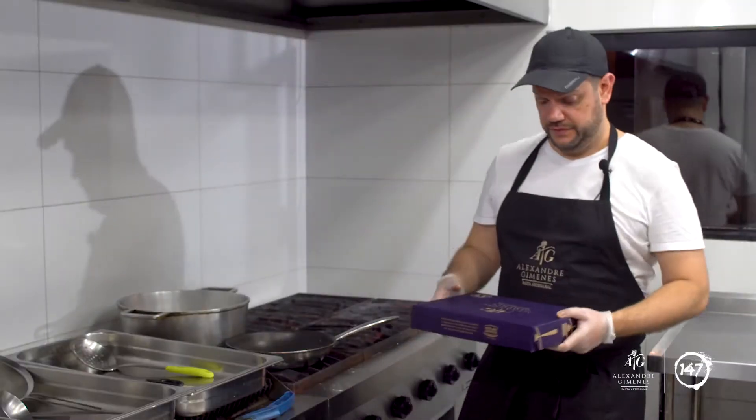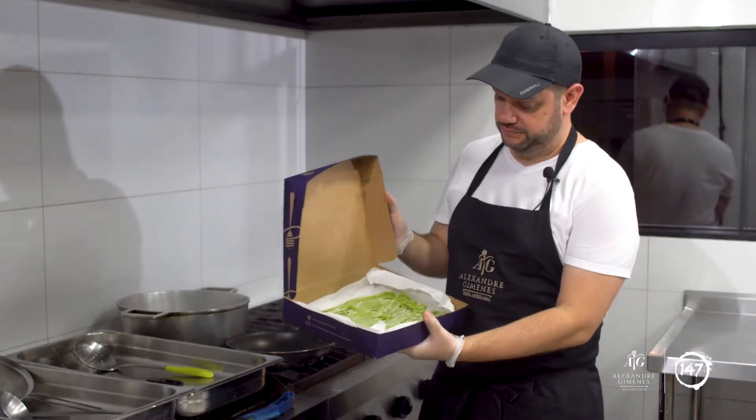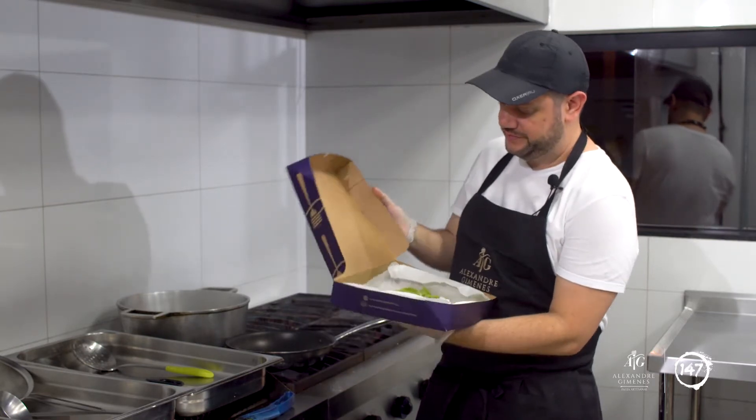Esse é o Kit 1 e agora a gente vai ali para o fogão, que eu vou mostrar para vocês como que nós vamos finalizar essa pasta. Vamos então para a preparação do nosso Kit 1, nosso belo tagliatelle verde.